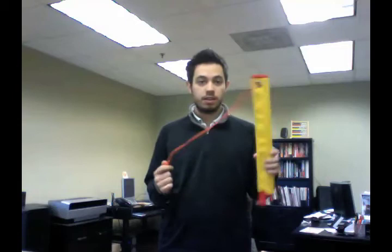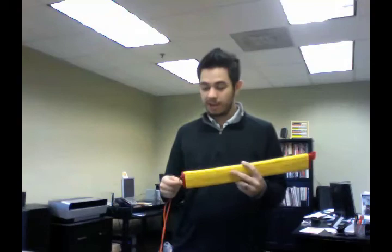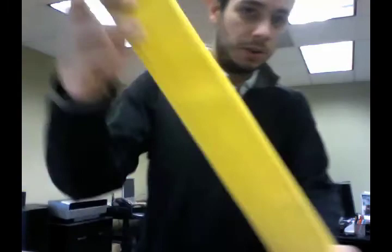Hey guys, Jacob Wallace, ABC Window Cleaning Supply. Today I want to tell you real quick about our newest rope protector. This thing's pretty cool. It's a canvas rope protector — first time we've ever offered a canvas protector.